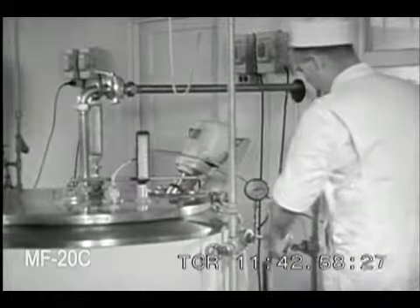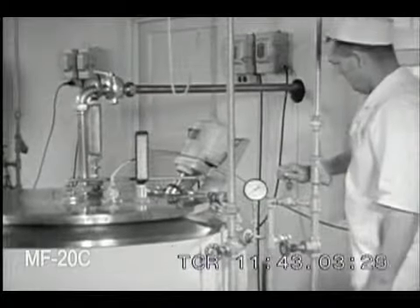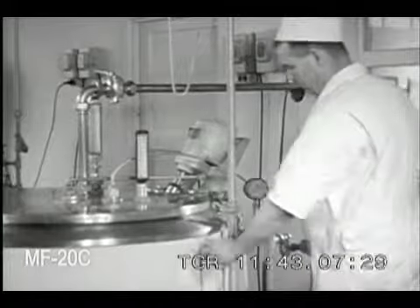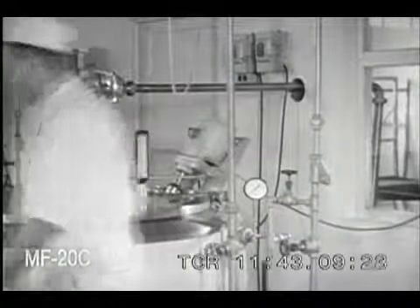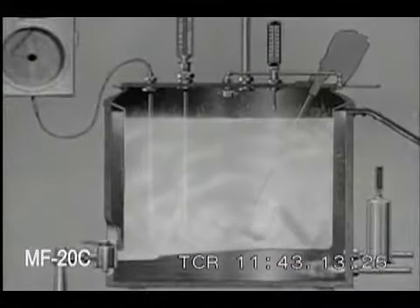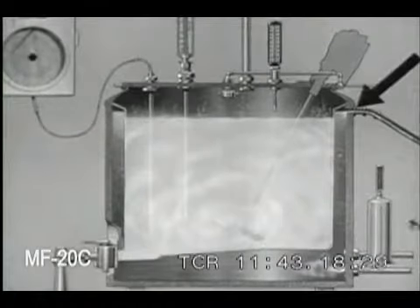Turn off the steam to the jacket and to the airspace heater. Turn on the cold water to the jacket to start cooling the milk. The cold water enters here, mixes with the water in the jacket, and runs out through this overflow pipe.